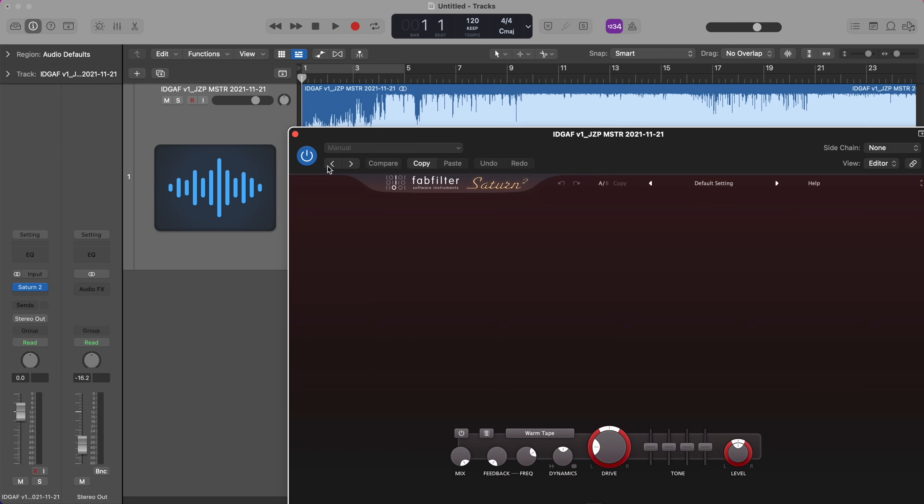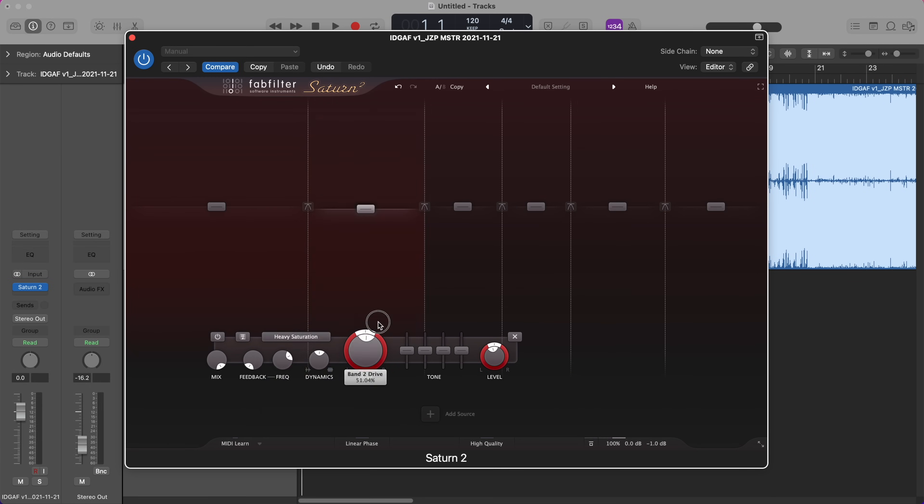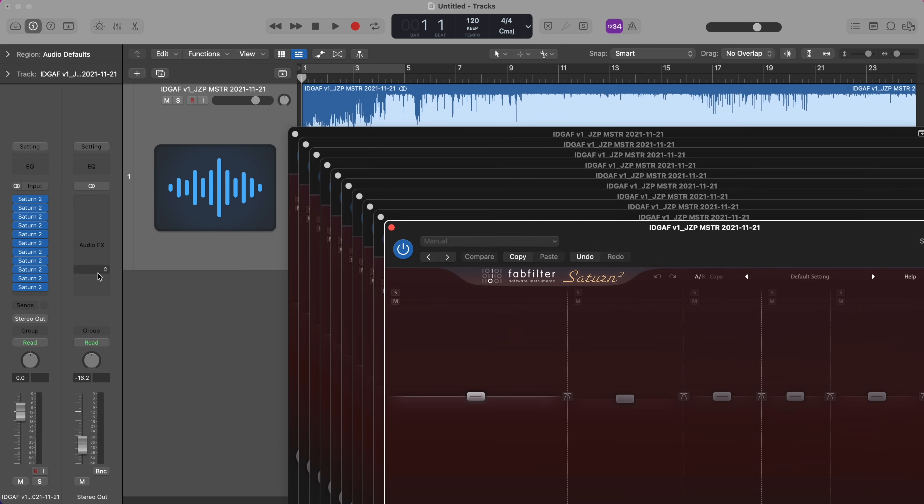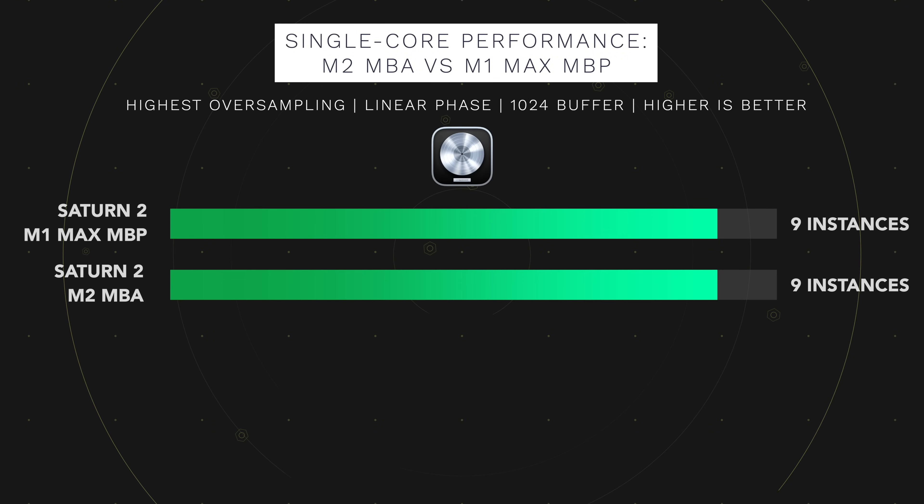The next test benchmarked single-core performance. I put FabFilter's Saturn 2 on a stereo track, created as many bands as possible — which is six — used heavy saturation mode for each band, the highest oversampling, and turned on linear phase, making each instance very CPU-intensive. I then loaded as many instances as possible on one single track. Both computers were completely identical: they both maxed out at nine instances of Saturn 2. This means the M2 and M1 Max chips have essentially the same single-core performance, though the difference may simply not be big enough to show in this use case.